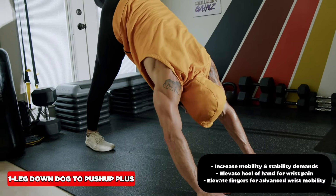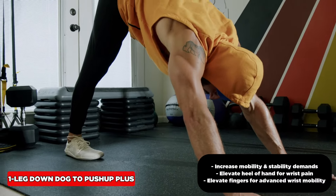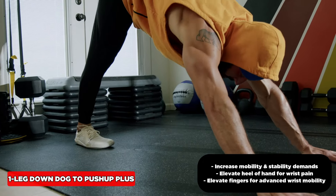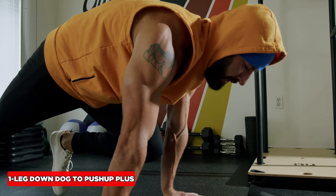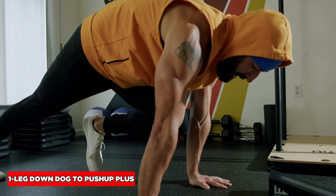Shift back, inhale through the nose into the belly, and drive that heel up to the sky. Try to get full hip extension there — maximize the stretch in the ankle, calf, and hamstring. Coming forward on an exhale, bring that knee forward to activate those hip flexors, and keep the upper back rounded.